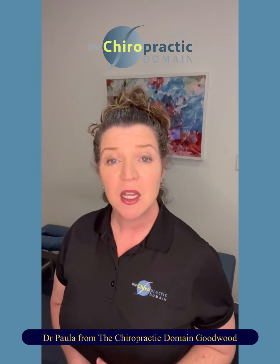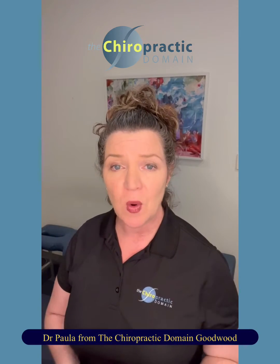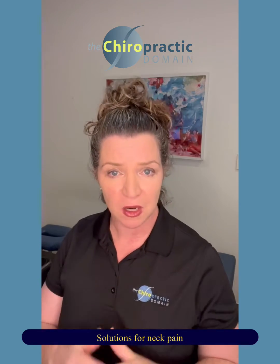Hi everybody, Dr. Paula here today, talking to you about solutions for neck pain. Now as a chiropractor, we deal with this all the time. And chiropractic has a really good track record with helping people with their neck pain. But there's a little exercise I want to share with you that is something you could do yourself to address some of the issues.